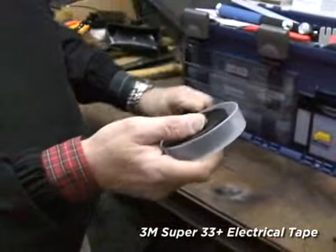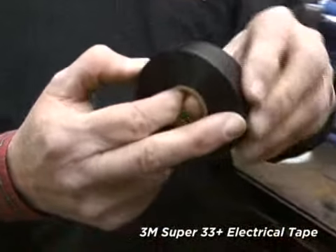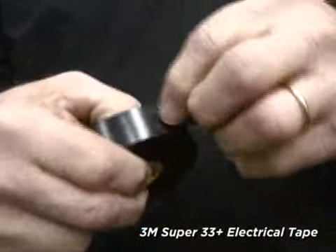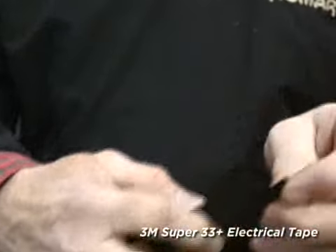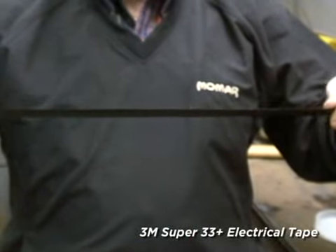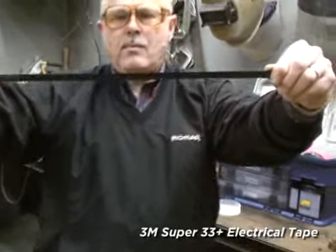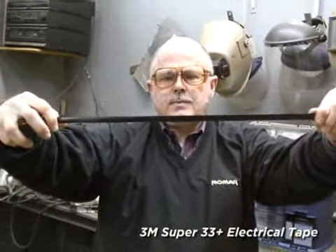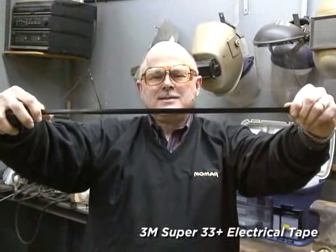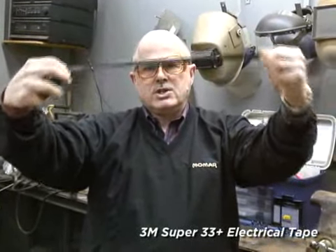The nice thing about this product, and the reason it's different, is because, number one, it's not brittle like most electrical tapes. Most electrical tapes, when you take them — and I'm sure you've tried before on some of your tapes — and you pull them, they snap right away. This has a 400% elongation rating. I don't think I'm strong enough to snap this. That's one of the qualities of this tape. It expands and contracts with the weather change, as you can see.